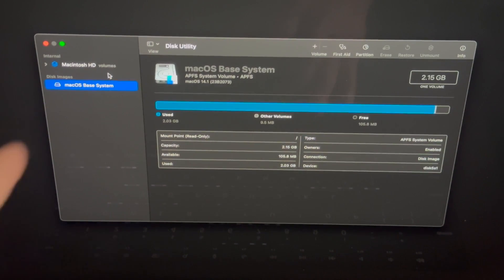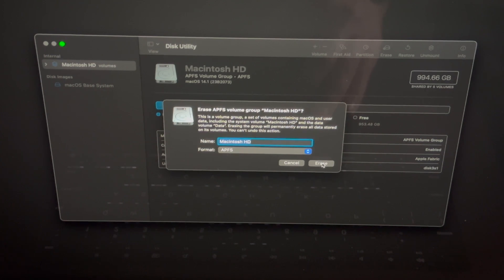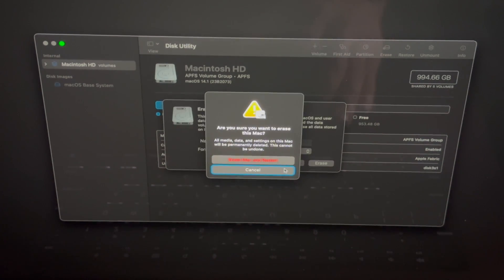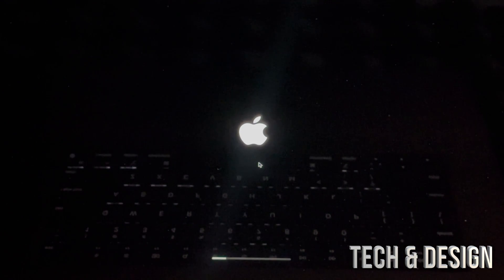In Disk Utility, select your first volume — that's Macintosh HD — then click Erase. Leave the settings as default, select the first option, and click Erase. This will delete everything: your Apple ID, pictures, information — everything from within the Mac. Click Erase Mac and Restart.